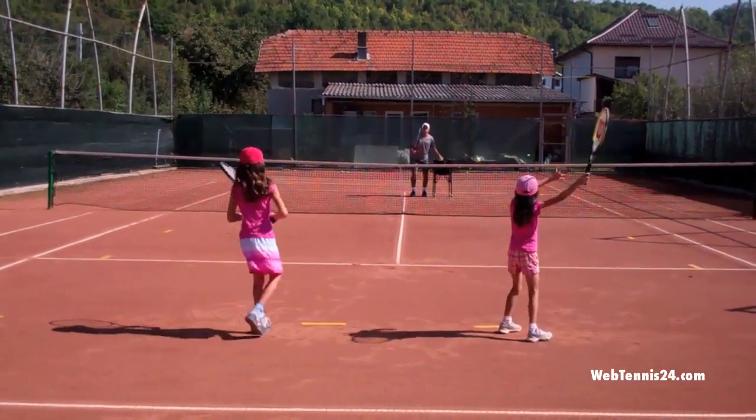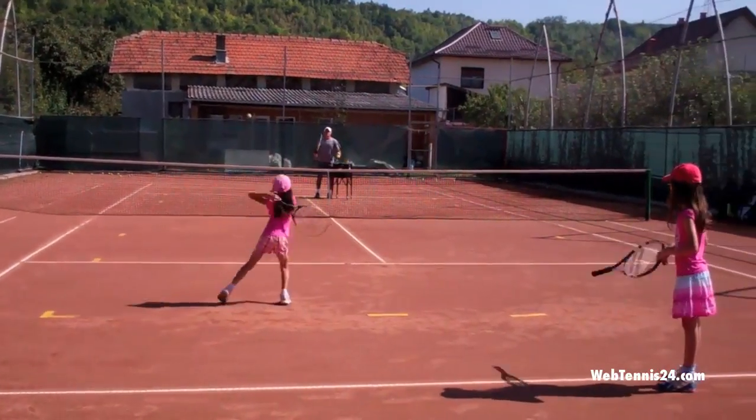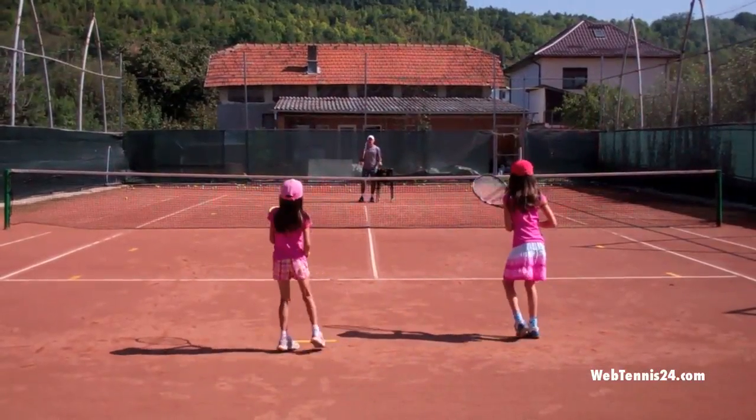Very good, now recover. Keep doing that, Cesara. And go. Come on, a little bit more spin Bianca. Good. One short, one deep. Go, short.